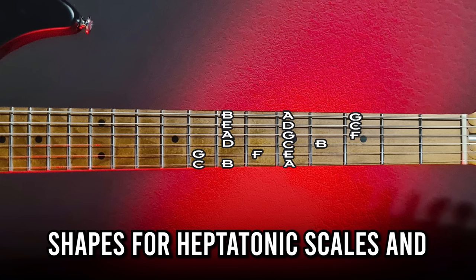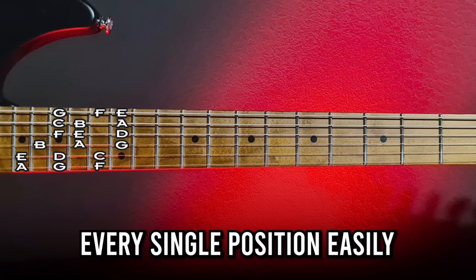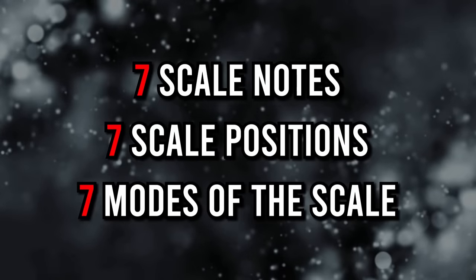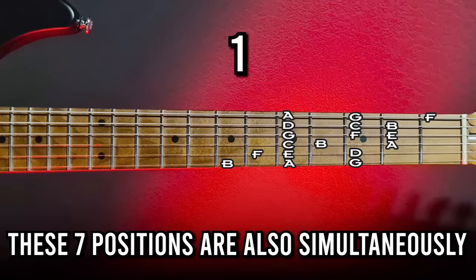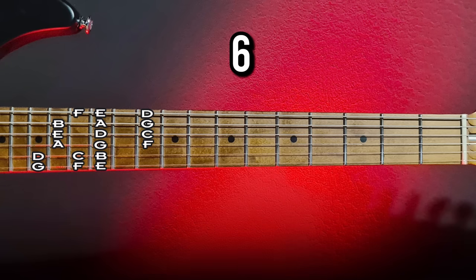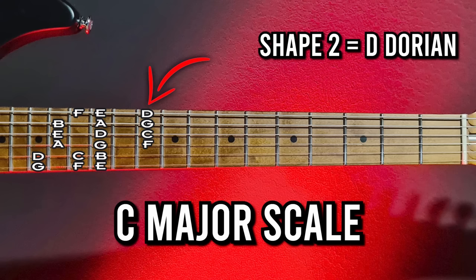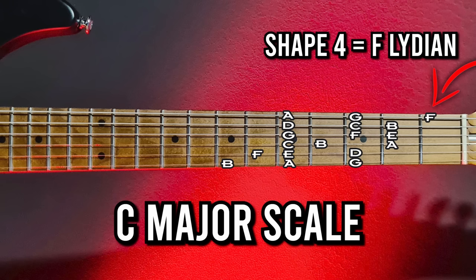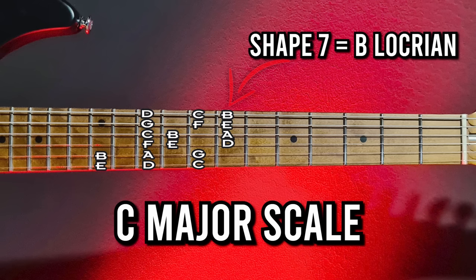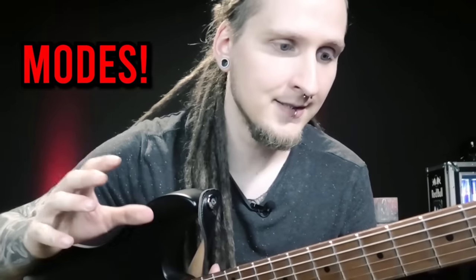Let's check out the next contender: the three note per string system. Here you create symmetrical three note per string shapes for heptatonic scales and end up with seven shapes all across the neck. These shapes are absolutely perfect for shredding since the symmetry lets you blaze through every single position easily. Theory-wise this is a more complete approach, since you end up with all seven positions for all seven notes of the scale. These seven positions are also simultaneously the modes of each scale — so if you study the three note per string positions of the C major scale, the second shape with D as the starting note is D Dorian, the next with E is E Phrygian, F is F Lydian, G is G Mixolydian, A is A Aeolian, and B is B Locrian. If learning the modes is on your practice list, this system might be the best way to go.